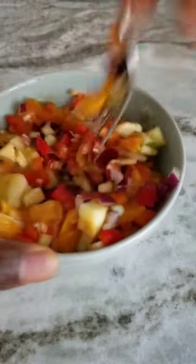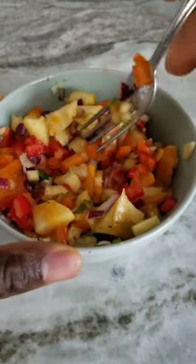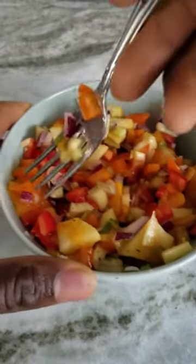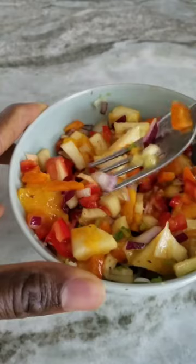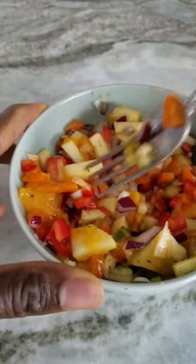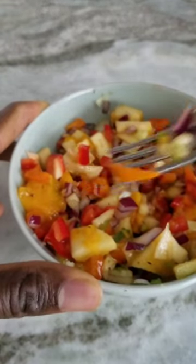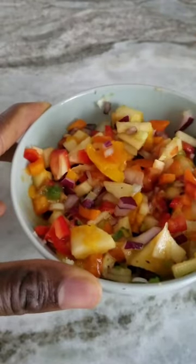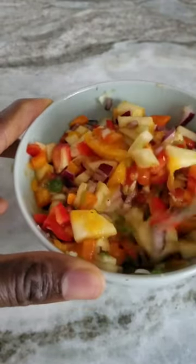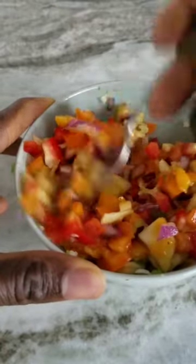So this is gonna be a raw salad. Apple. As you can see we got red pepper, we got the onions, the apple, we got the yellow pepper, we got a sliced mango, garlic, scallion, lime juice.